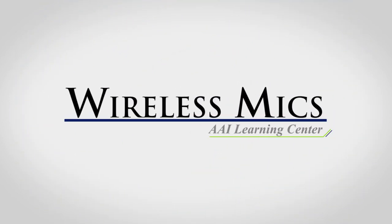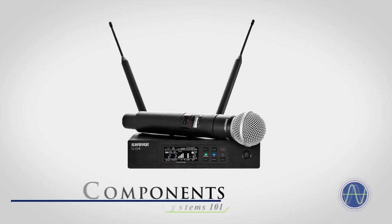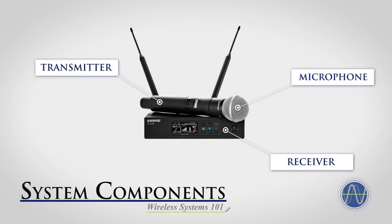This video will provide a brief overview of wireless systems and how they work. Wireless microphone systems are comprised of three main components: the microphone, the transmitter, and the receiver.